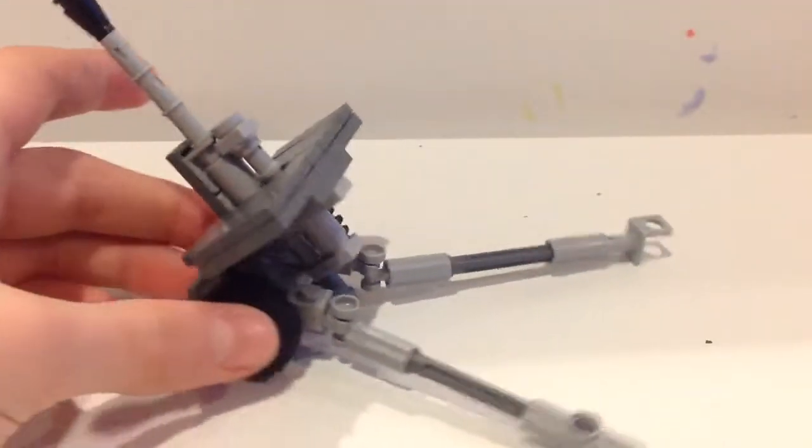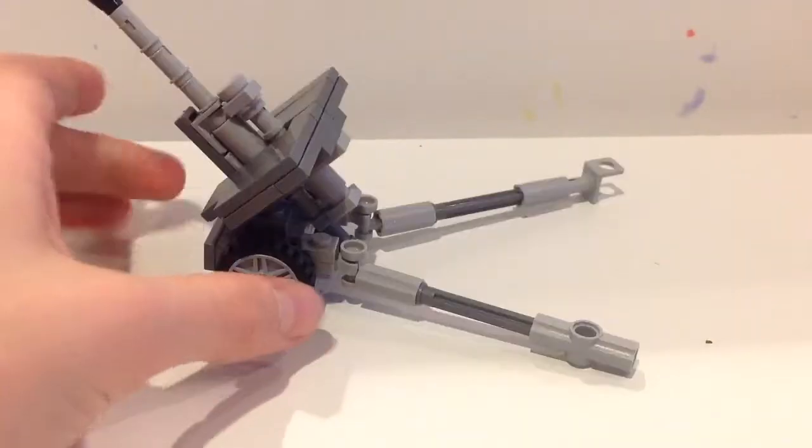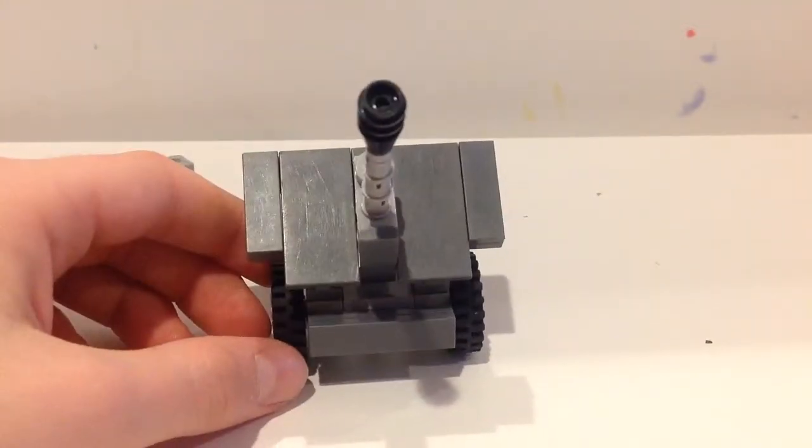The reason I built this — I don't know — I was making a Russian army. I was actually supposed to build a GAZ AAA truck, which is a Russian truck, but that didn't really work out, so I just built this anti-aircraft gun instead.